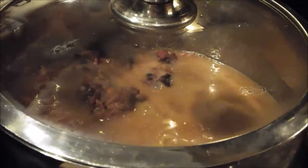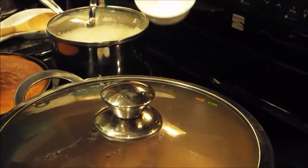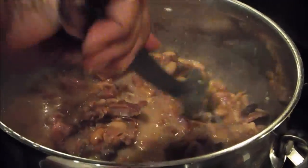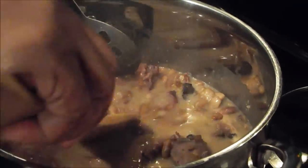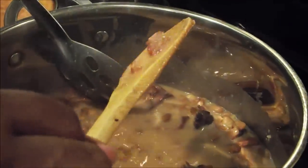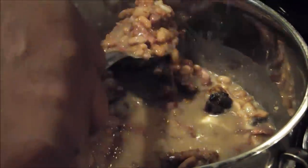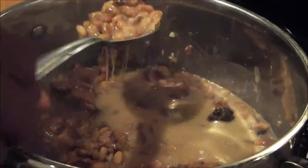Now the beans are done. I've tasted the beans — I was going to bring you back when I added the rest of the seasonings, but I never added them because I tasted the beans and that ham bone does what nothing else will do. Look at how creamy these beans are — that's the way your beans are supposed to be. Your beans are supposed to be creamy and whole. See, that's meat and whole beans — that's what you want. You don't want your beans splitting all up on you.